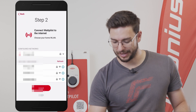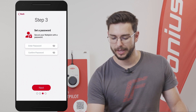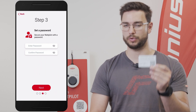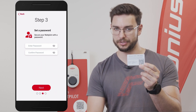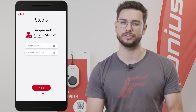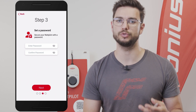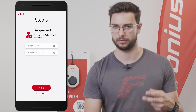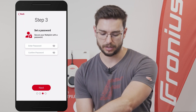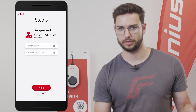After selecting the network and entering the password correctly, we hit next and come to step number three, where we need to select a password. Please note: this is not the password written on the RFID tag where we also find the QR code — that password is only needed for manual configuration to the Wattpilot's local connection. What we select here is a password that can then be used to access the Wattpilot from anywhere via the internet through the Solar Wattpilot app.